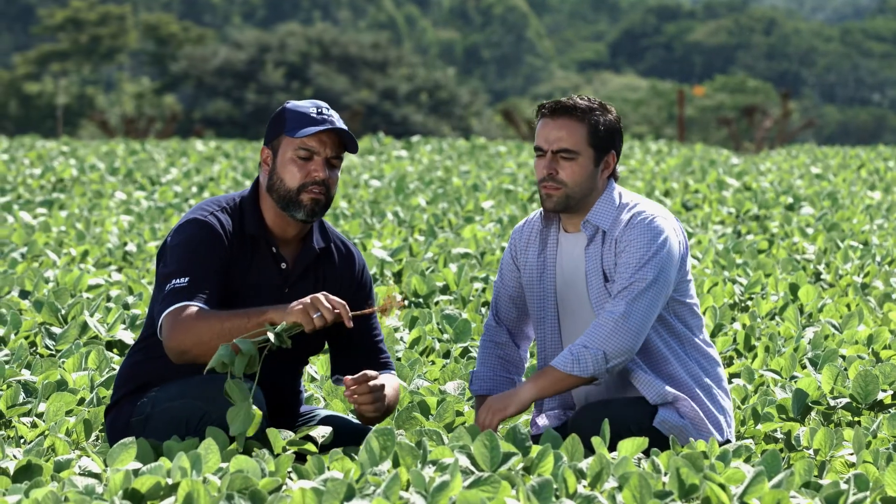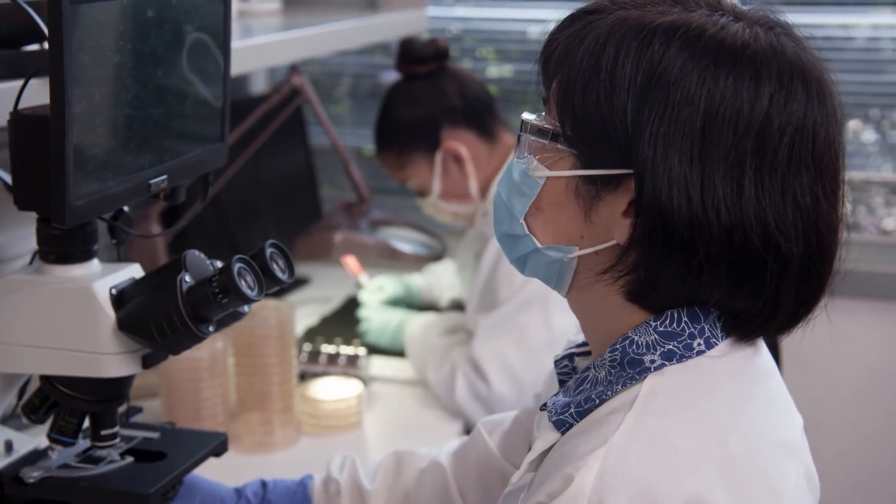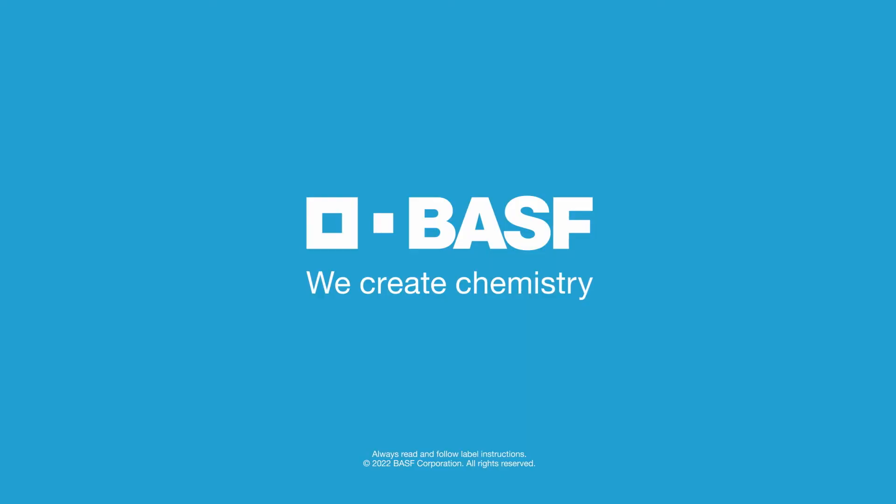You can count on BASF to always bring a higher level of science and quality control to our inoculants, biologicals, and seed treatments. BASF. We create chemistry.